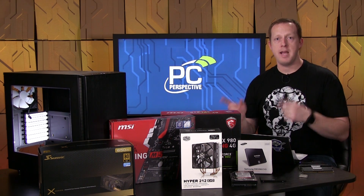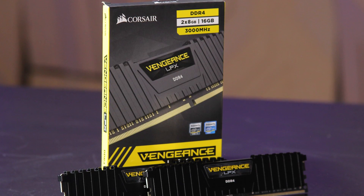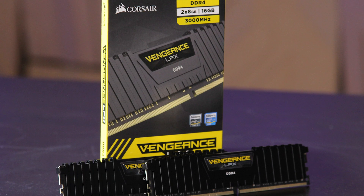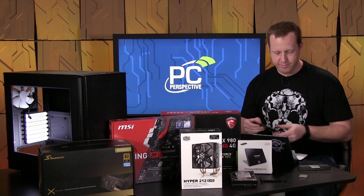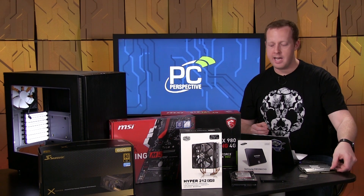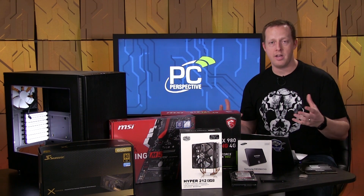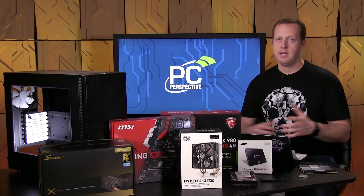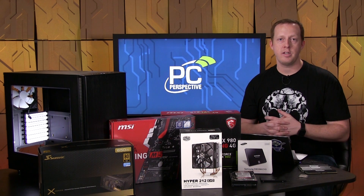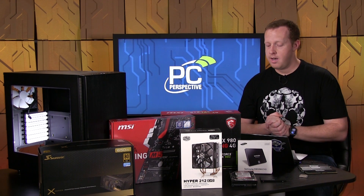Memory-wise, we're bumping up from 8 gigs on the budget build to 16 gigs. We're using the Corsair LPX DDR4 memory here at $79 — $79 for 16 gigs of memory, which is actually a steal. It's low profile without fancy heat sinks or lights, but it's relatively high frequency, and you have the capacity to do anything you'd want on this system, including high-end video editing. For gaming, not even a concern at all.